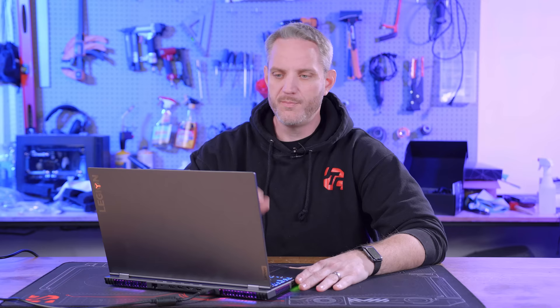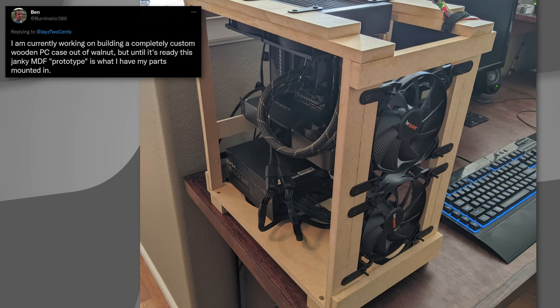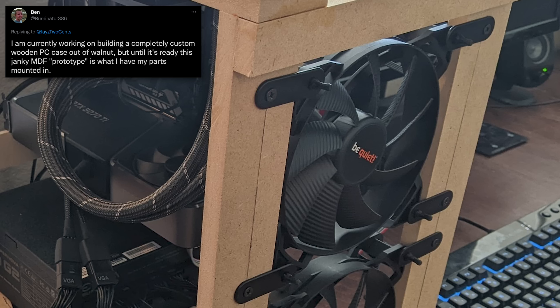Let's start it off with Ben Burninator 386. He says: I'm currently working on building a completely custom wooden case out of walnut, but until it's ready, this janky MDF — medium-density fiberboard — prototype is what I have my parts mounted in. I want to know what these little plastic tabs are that he's using to mount the fans, because I have a feeling those would come in handy.